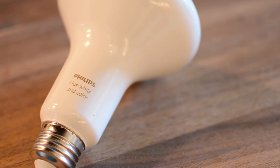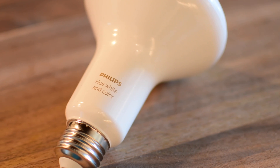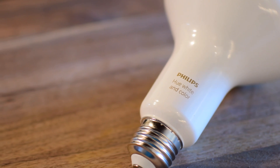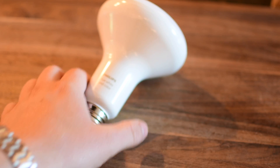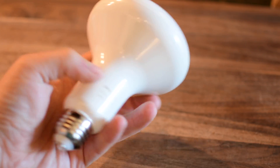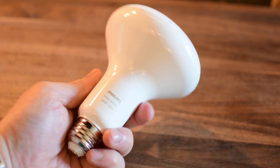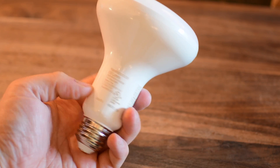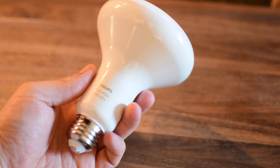Definitely check out our video on the full starter kit, which you can find below or at the end of this video. Now, back to this new white and color ambiance bulb. They did recently release a white-only bulb that lets you change the temperature, but this is the white and color version — a slightly more expensive option that gives you the full color spectrum as well as different temperatures of white.